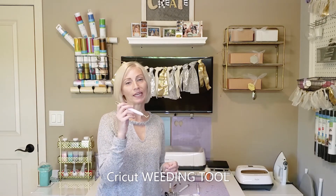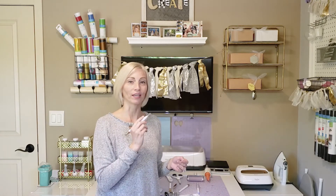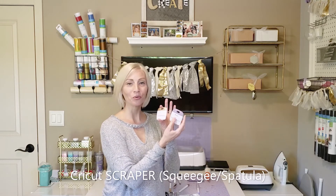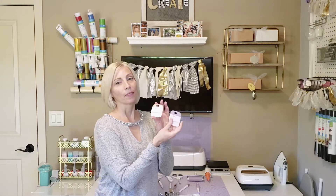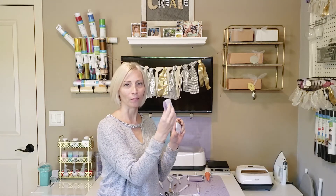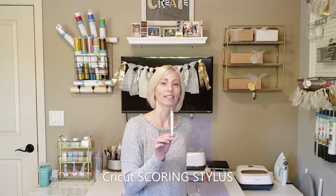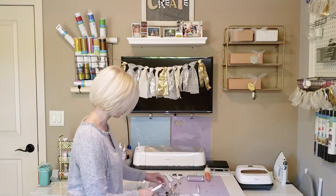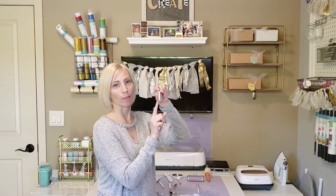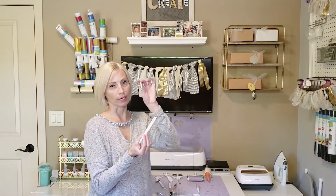This is a weeding tool — I'll discuss weeding in another part of the video, but it's used when creating heat transfer or adhesive vinyl projects to remove scrap material that's not part of your design. These are Cricut scraper tools, also called squeegees. They are used to adhere materials onto your blanks or surfaces. This is a scoring stylus — I actually don't think I've used it because I have scoring tools in my swap out housing, but it came with a tool set.